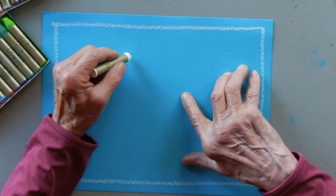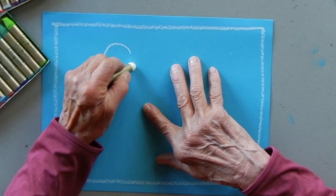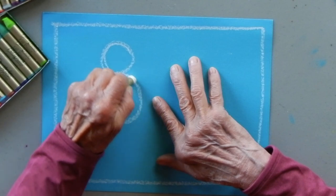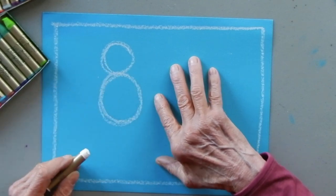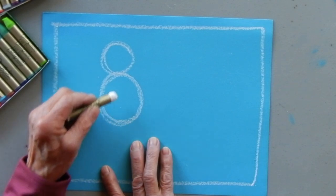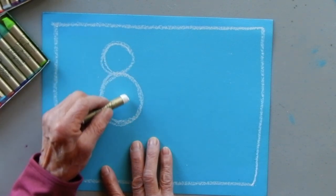Do you remember when we did the spider? I used a number for that, and I'm going to do the same here - we're going to use the number eight to draw the toucan. The top circle is going to be the head and the bottom is the body.